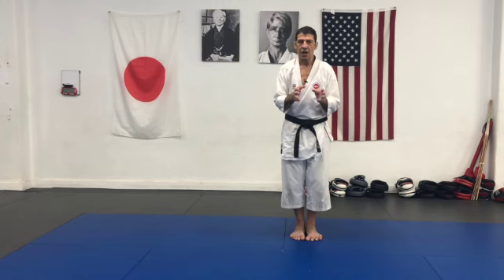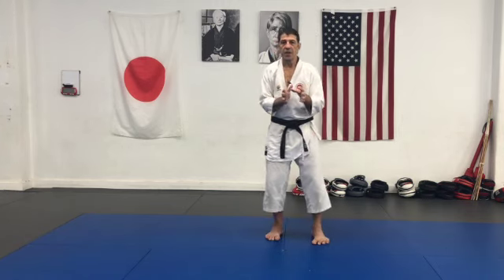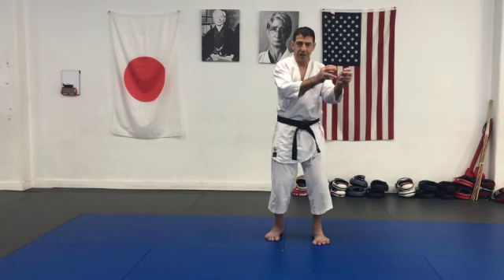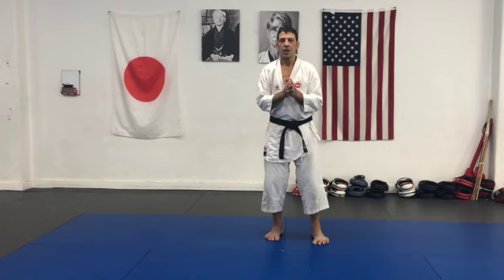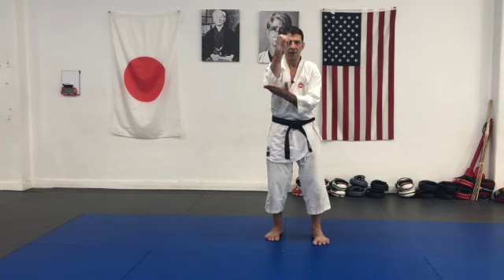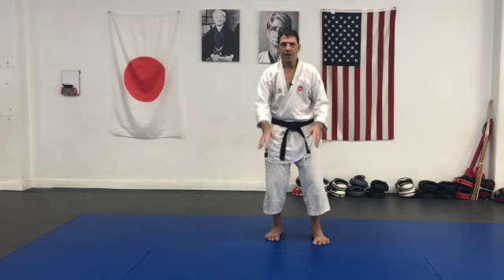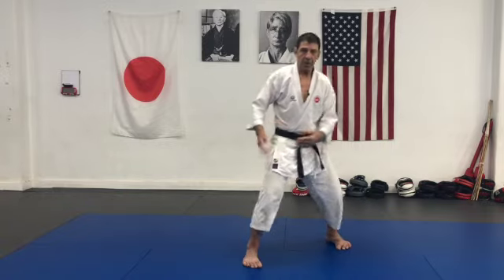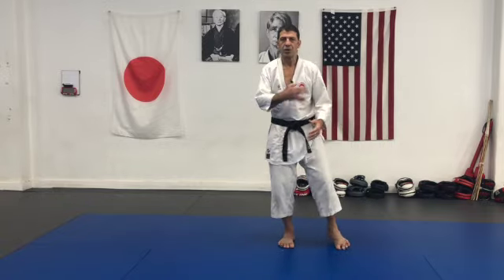The point is, we must develop the skill to produce force in any direction, in the shortest amount of time, through any part of the body. And the whole body cooperates to that line of energy. You can produce force through your fist, elbow, open hand, knee, foot, even shoulder, even hip. You can make contact with your hip or with your shoulder.